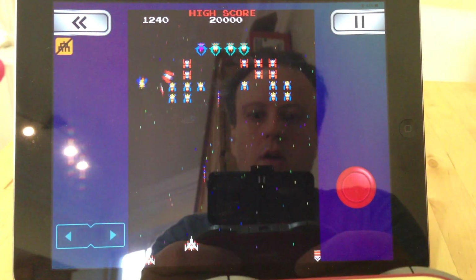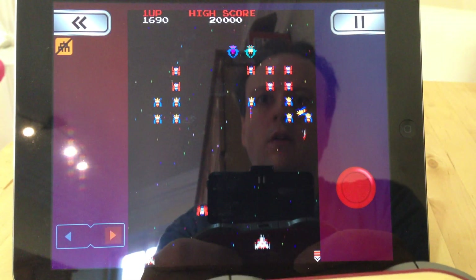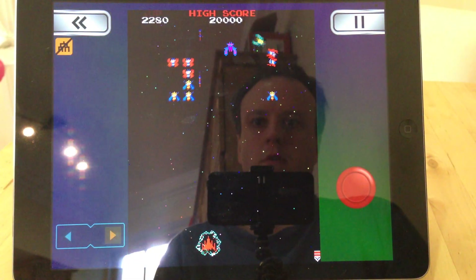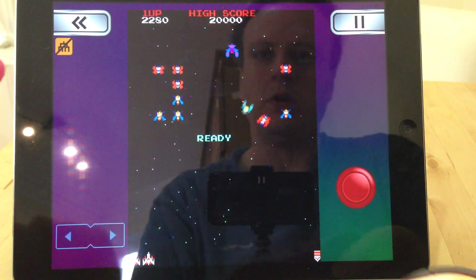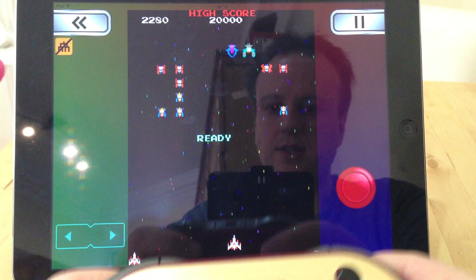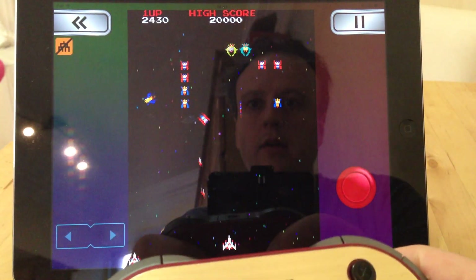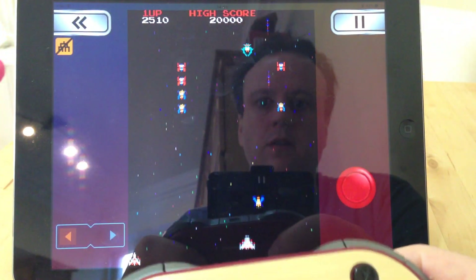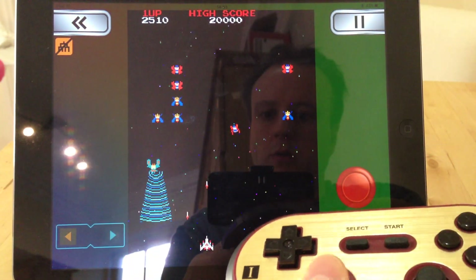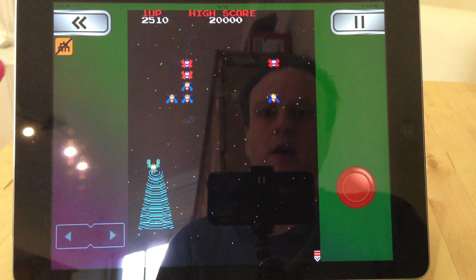Works absolutely fine, and even better if you pay more attention. You can set this up exactly as you need it — got the right distance on there. The range is great, it's several meters, so there's no problem with that. And the analogue left-right works fine as well.